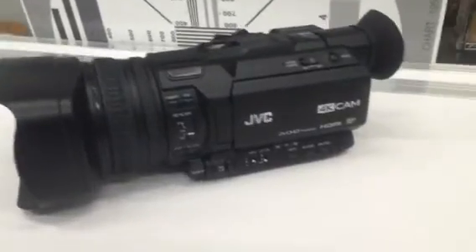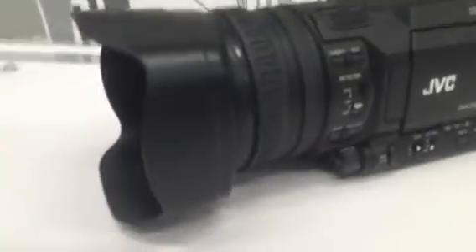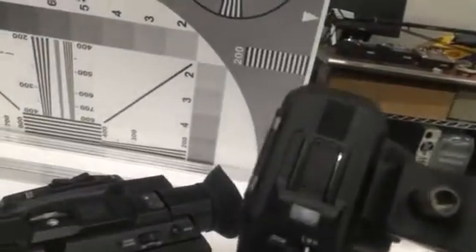Here's the camera. It has a very familiar form factor with an integrated lens hood that you can remove. There's a zoom ring to focus, and if you're familiar with JVC cameras, you have that iris knob on the bottom. It also comes with this attachment — essentially a pro handle.